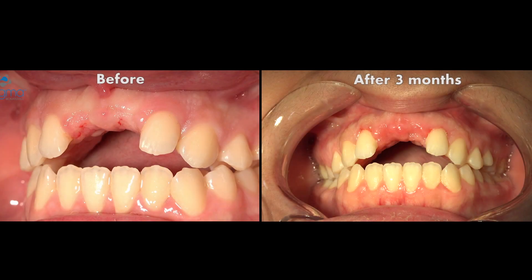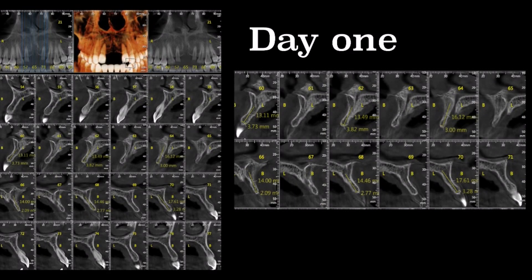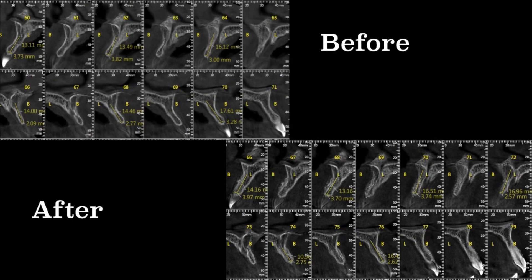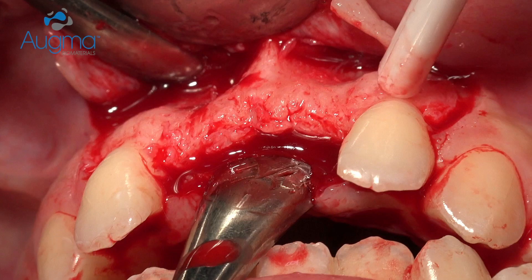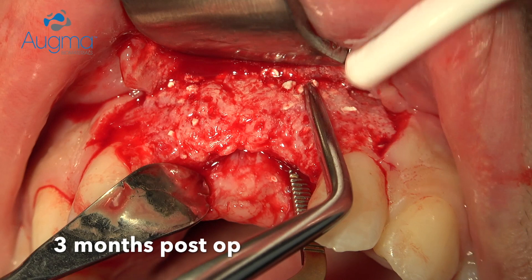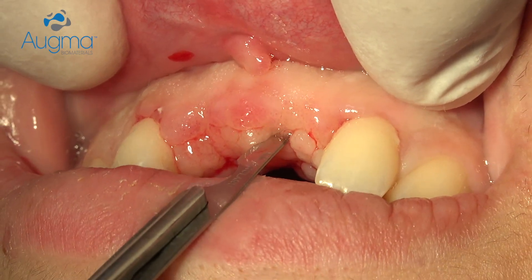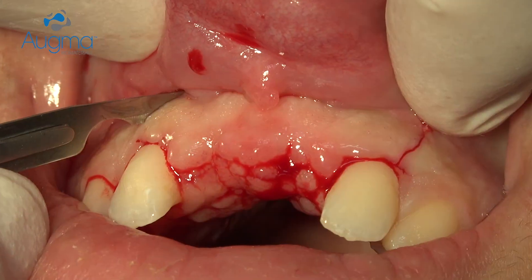During the healing period the patient wore a removable partial denture, but we relieved it and removed all the buccal flange. Here is how it looks after three months from the operating day — that's how it looks before and that's how it looks after. We have gained enough bone. You can see the bulk of vital bone gained due to the replacement of Bone Appetite into the patient's own bone.